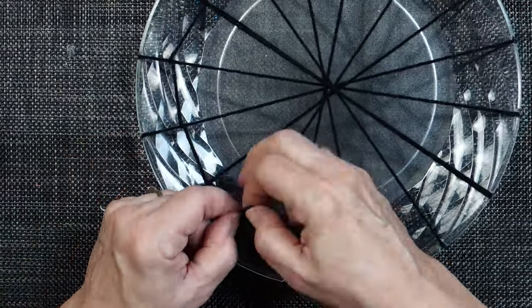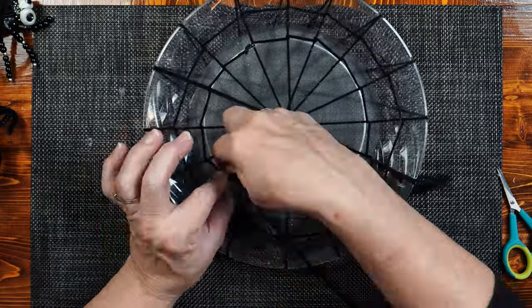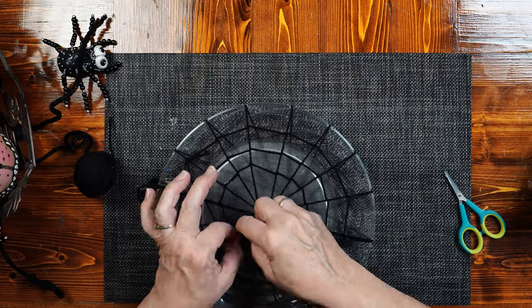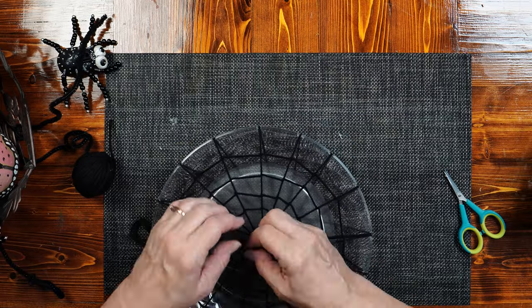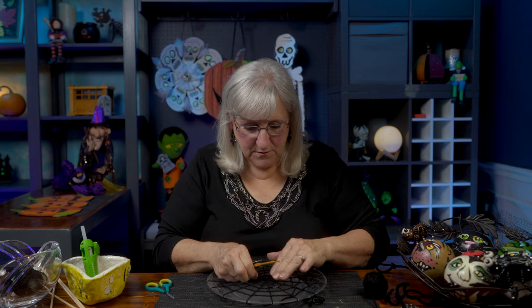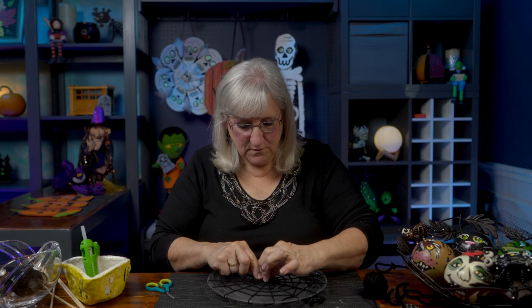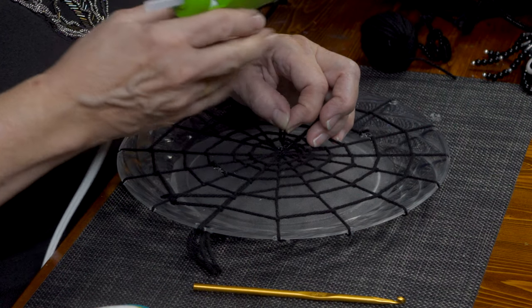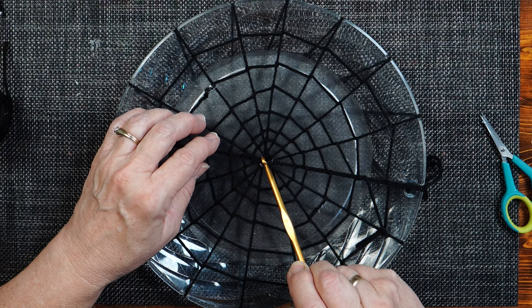How many times you go around the circumference of the web is up to you. I used a crochet hook because my fingers are too big to get into the little strands of the web. With the small piece of yarn left, I attach it to the center with a little bit of glue — the crochet hook came in very handy. I put a little glue there and the spider is going to sit in the center anyway, so you won't see it.